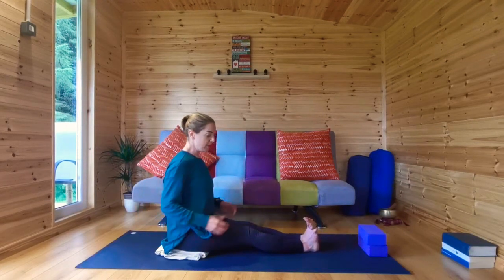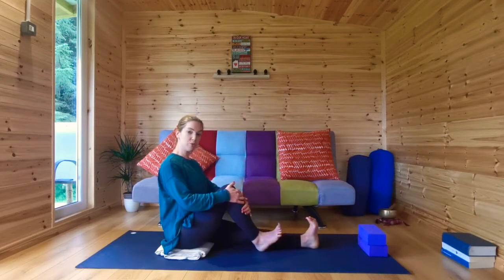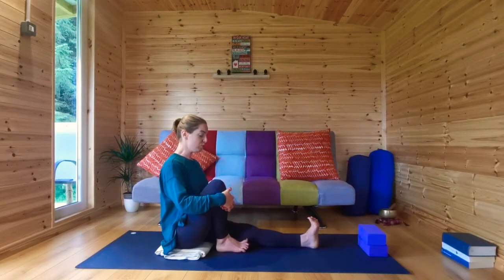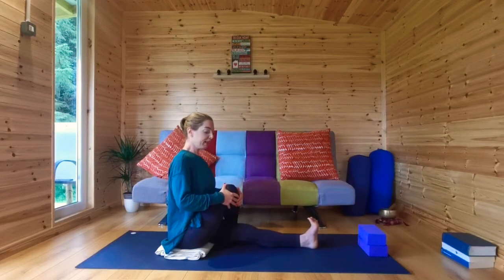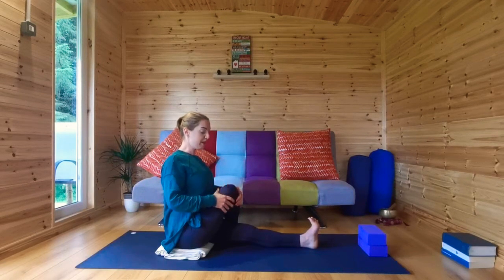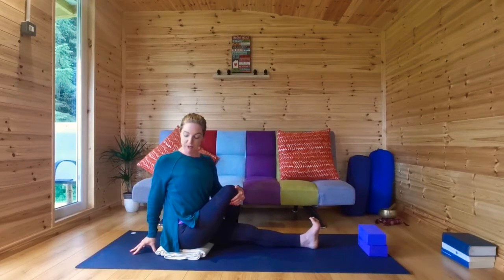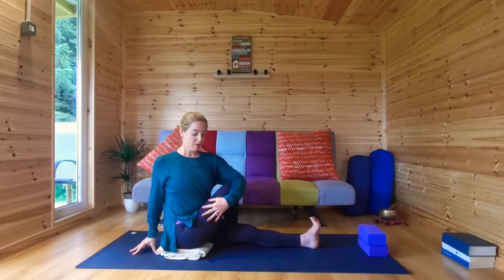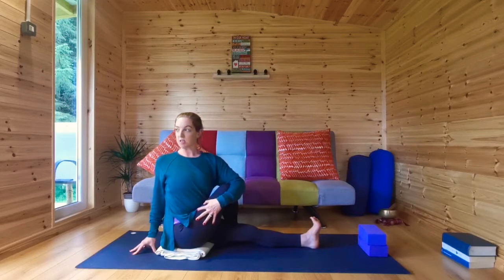Deep breath in, and as you exhale, release. Bring your legs out in front. Activate your feet, draw your toes back towards your body. Bend your right knee, draw it in towards your body, then cross your right foot over your left leg. Lengthen, shoulders back, and begin to twist towards your right side, twist from the belly. Bring your right fingertips behind, keep the length.